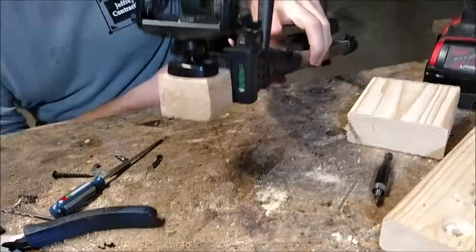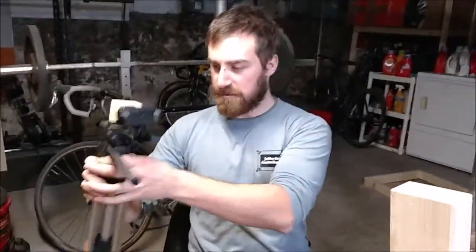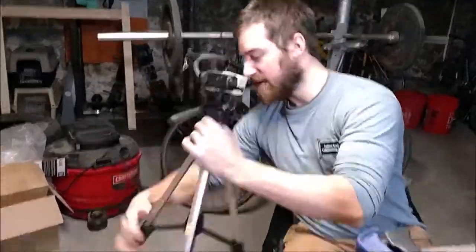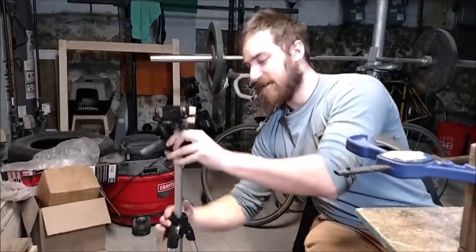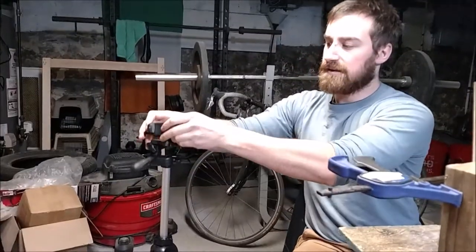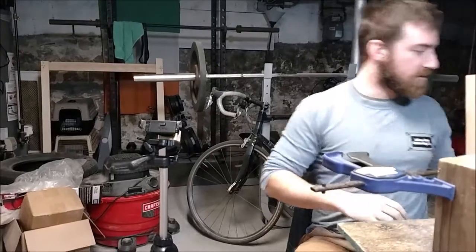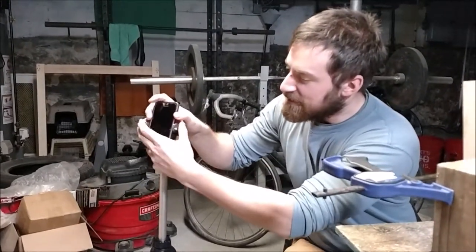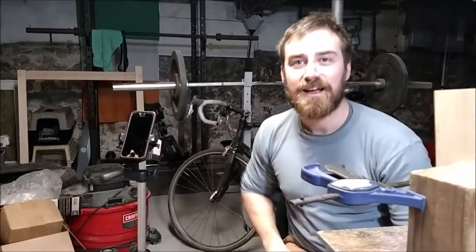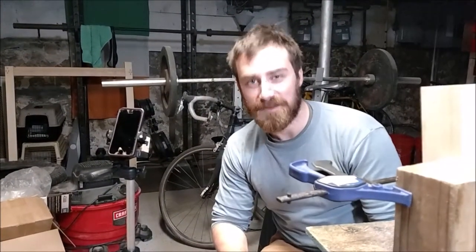Alright, and there you go. That's all assembled. So what you can do here is just lock this thing open and then take Martin's phone, pop it in there, and we got a super cheap tripod to make some more videos. Thanks for watching.